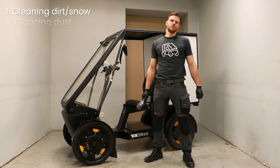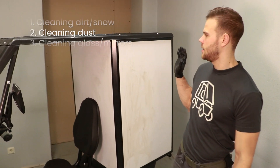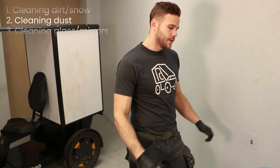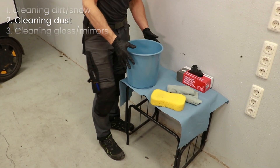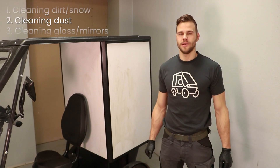Now that's done, we can move on to part two. For the second part we need to clean any remaining dust from the bike. For that part you will need a sponge, a bucket of water and a drying cloth. Do the cleaning part by part.